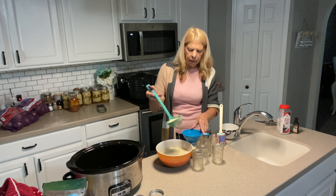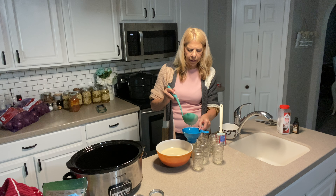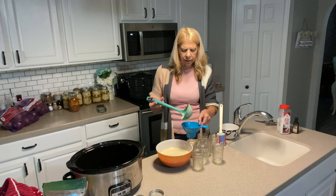We want to go ahead and put this in with about a quarter to a half inch headspace, and what that means is how far the product is from the top of the jar.